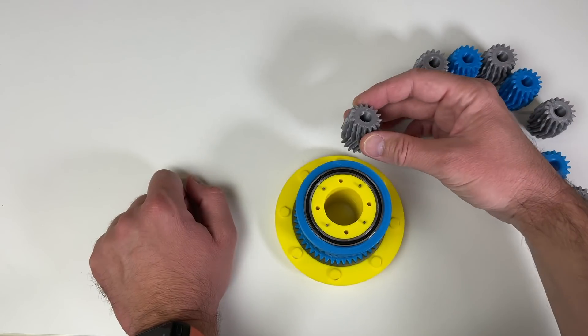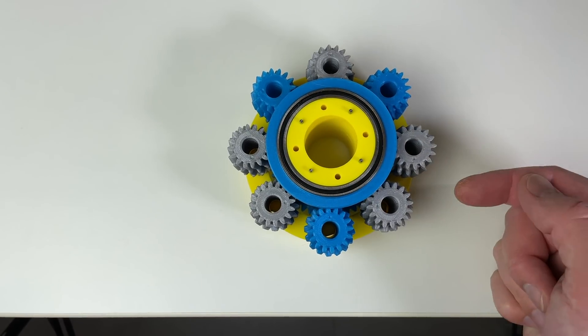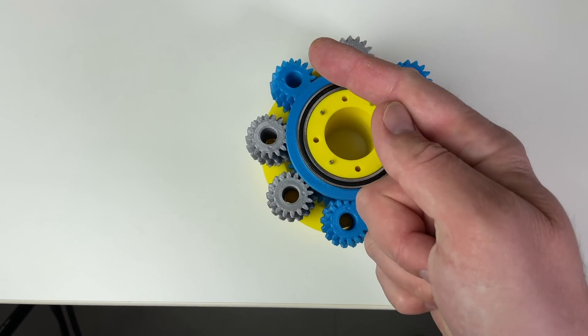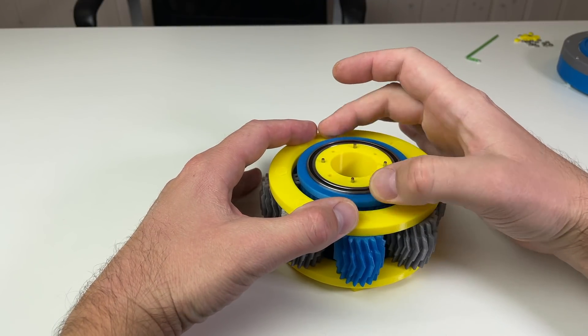This orientation mark helps me align all the planets with the sun gear — up, right, down, left, repeating for all eight planets. Now the second ring goes on top, and all the planets are fixed. The ring gear goes on top next — you should take the right ring gear because they are mirrored.